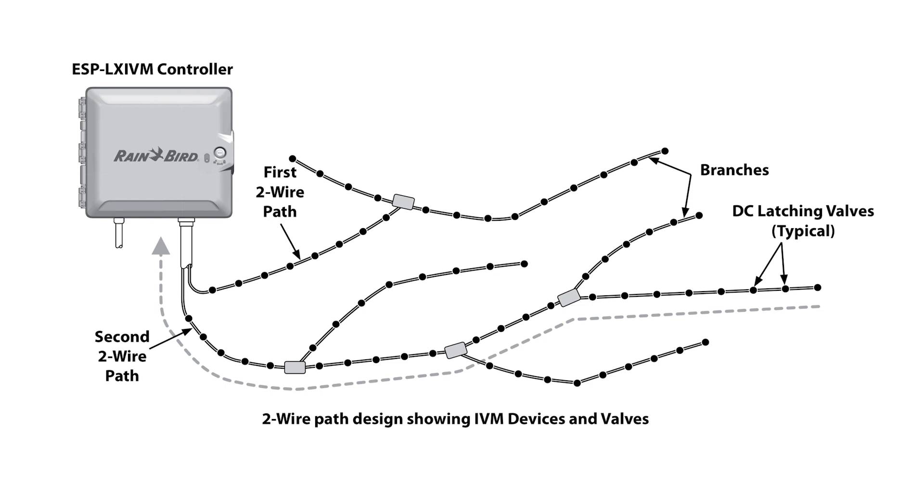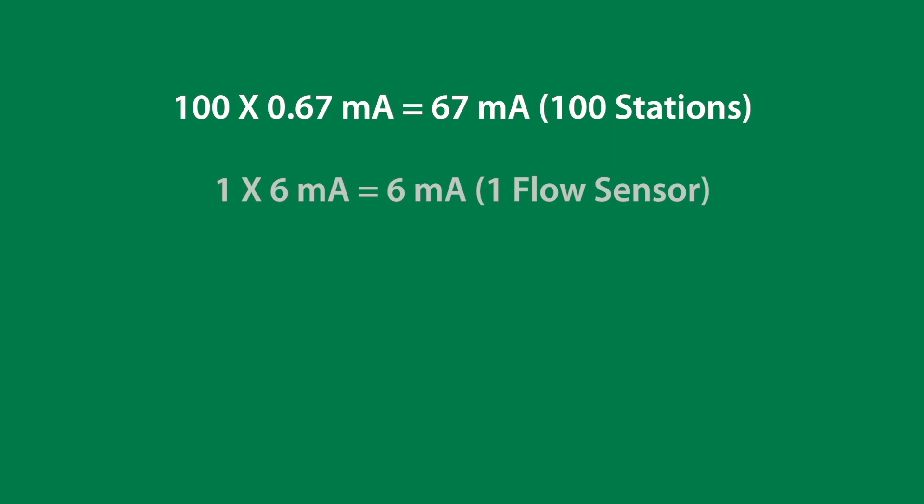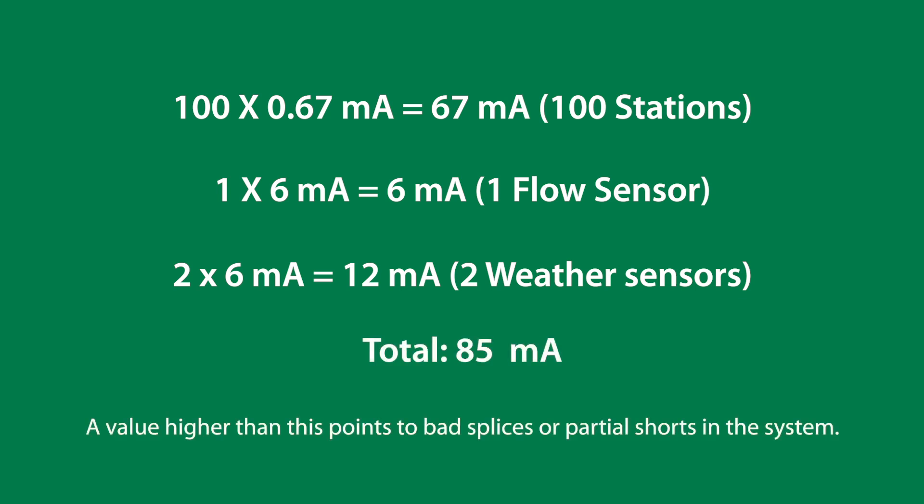Controller output is a great way to troubleshoot partial shorts. To understand the values on the screen, do the following calculation. For example, if you have 100 stations, one flow sensor, and two weather sensors on the wire path, the expected current value should be 85 milliamps. A value higher than this points to bad splices or partial shorts in the system.